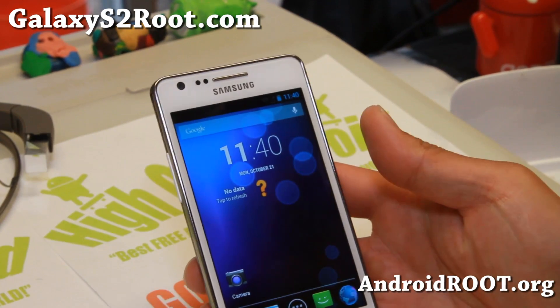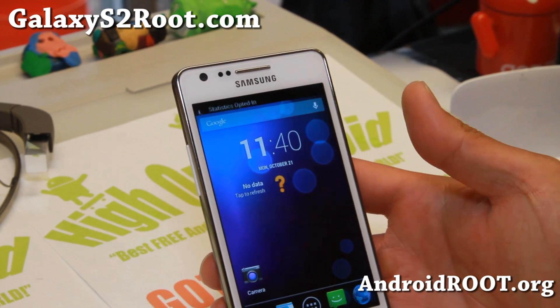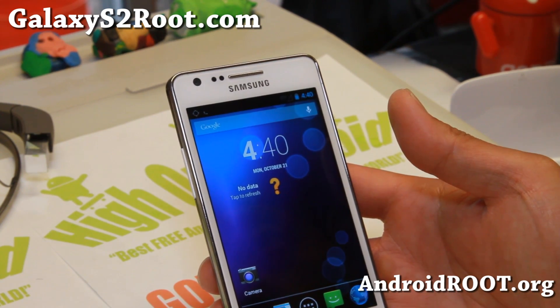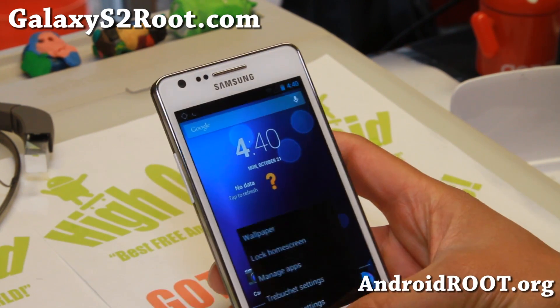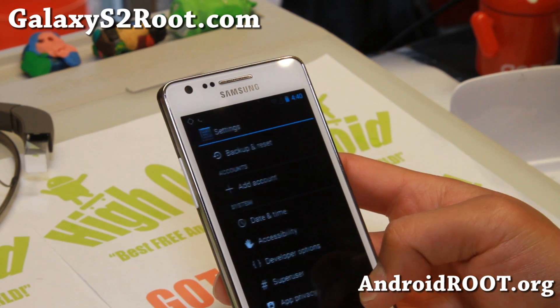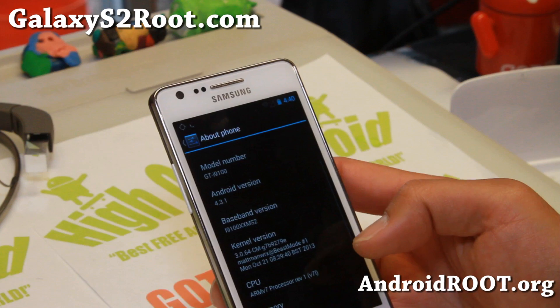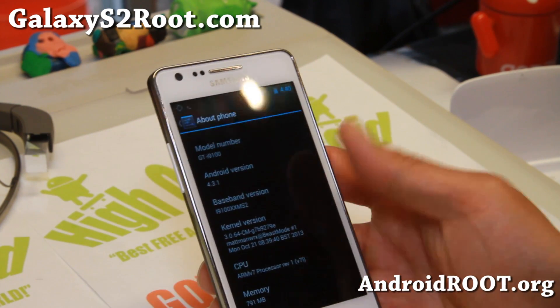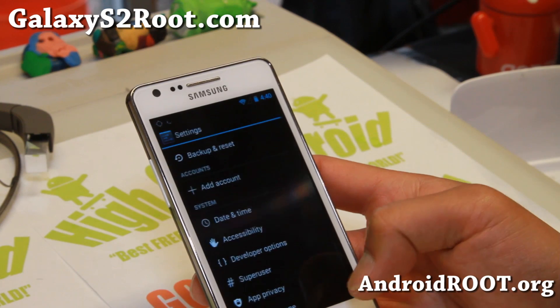Hi everyone, this is Max from GalaxyS2Root.com, just a quick update for those of you on Carbon ROM that was featured last month — it has been updated to Android 4.3.1. Otherwise it's pretty much exactly the same and I'm not going to go over it again. I'll have a link to my other video from last month which shows you all the features and all that good stuff.